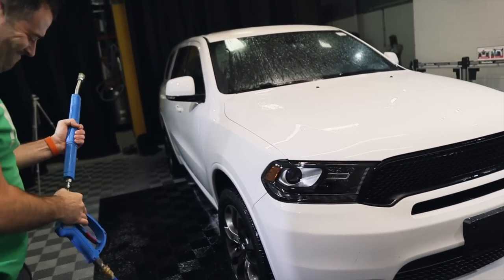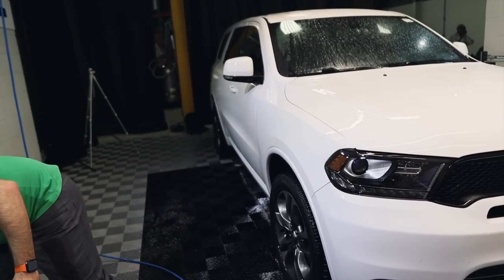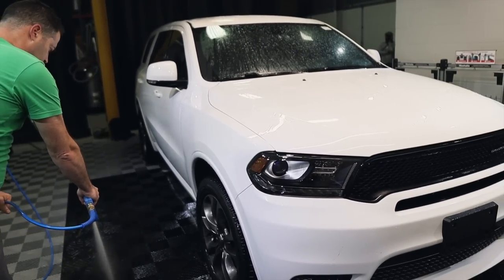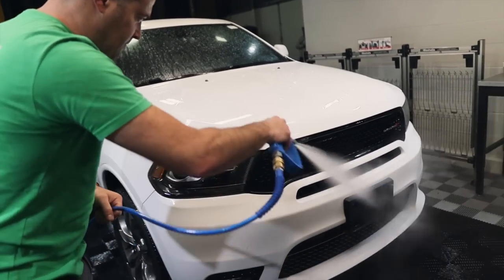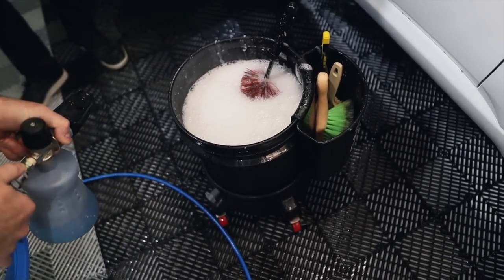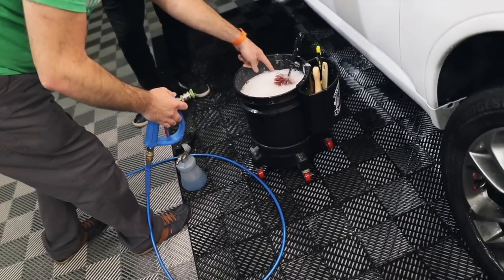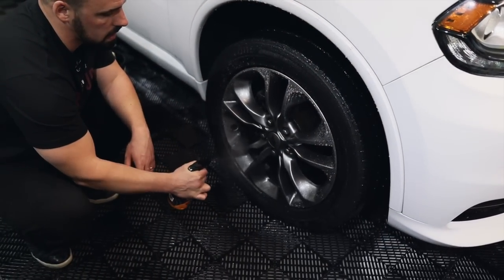I'm going to switch this up — the lance is okay but I actually prefer the snub nose. I started doing this as a tip from another detailer; he says it just helps with lubrication and kickback from the brushes. We have a slightly alkaline wheel cleaner — you can leave it on, it's pretty safe to use on everything.